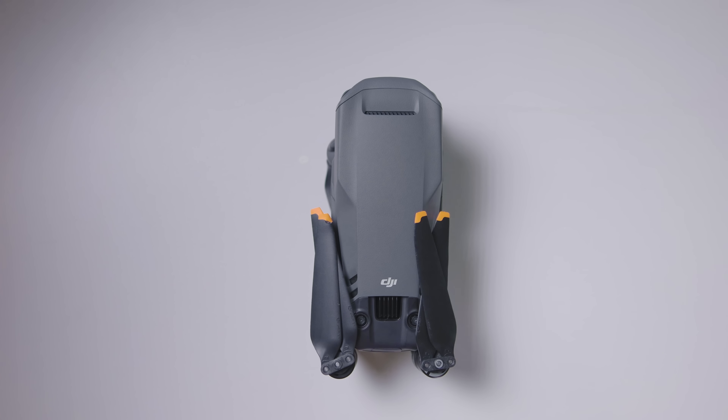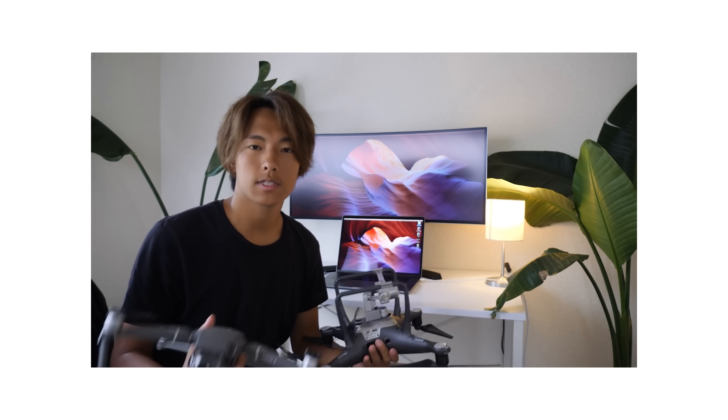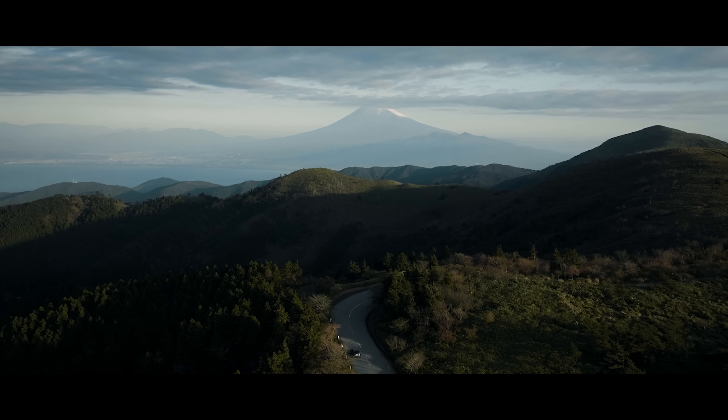Today we have a new drone from DJI — the Mavic 3 Classic. I previously owned the DJI Mavic 2 Pro and Zoom, and before that the Phantom 3, so I have a lot of drone experience. And now I have the Mavic 3.